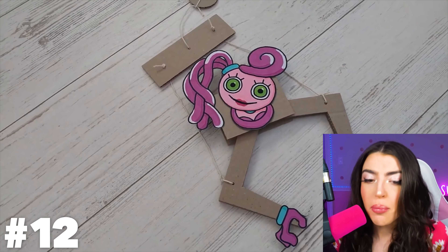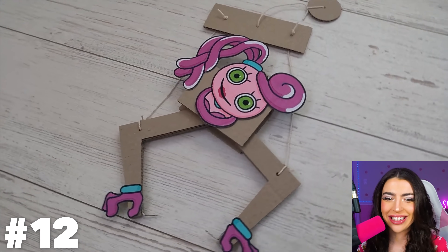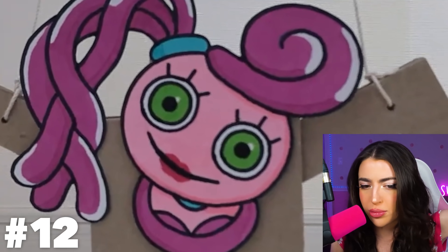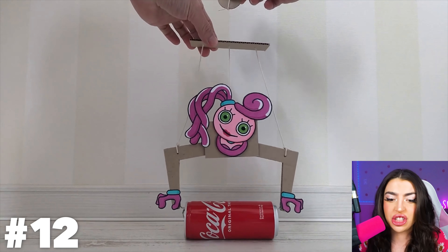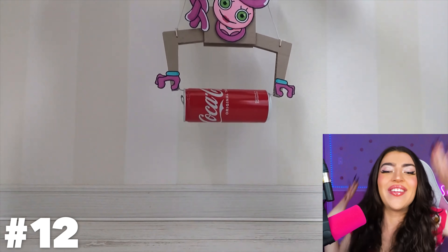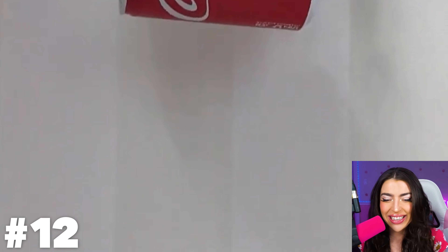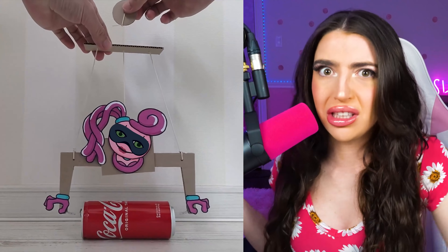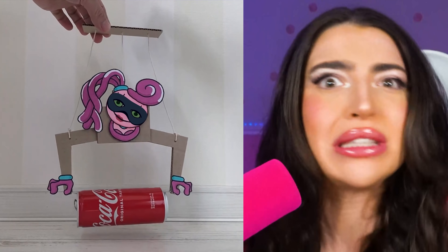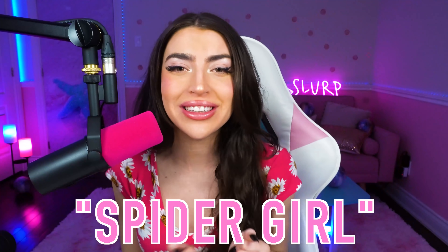This is a giant Mommy Long Legs cardboard puppet! Let's see it in action! There's a Coca-Cola can and there's Mommy Long Legs — what's Mommy gonna do with the can? Is she picking that up? No way! Mommy Long Legs picked up the Coke can! Was she picking it up for fun, or was she just stealing it? Is there any policeman for criminal spiders? I don't think so. Family, comment down below 'Spider Girl' as the secret word of today's video, and I'll heart your comment.